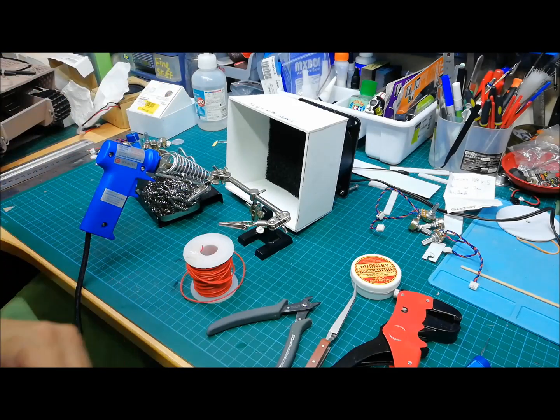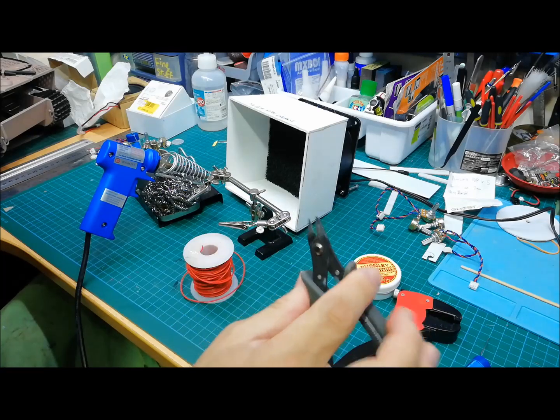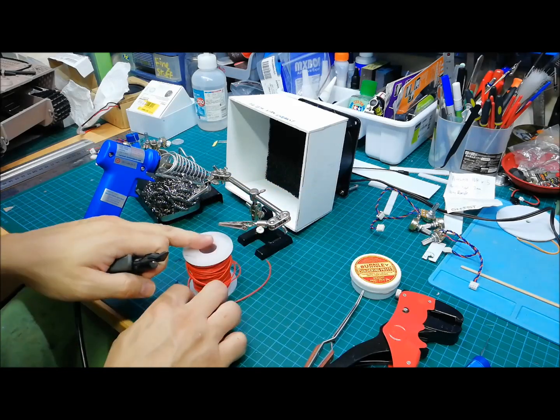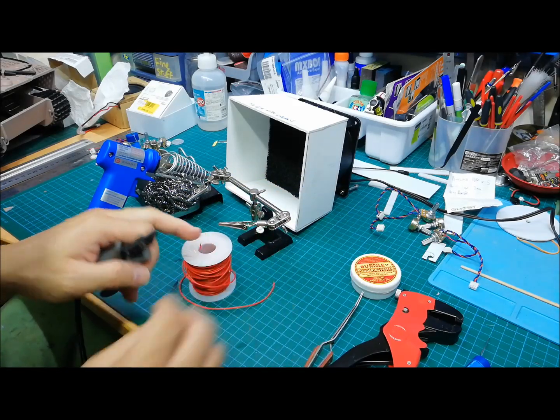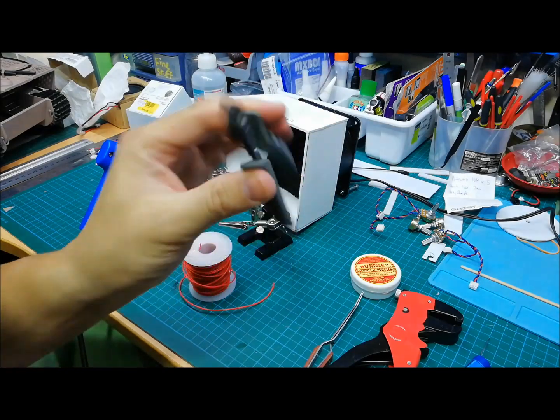Moving on to what other tools you need — obviously you need a wire cutter. This is actually my hobby cutters, but you can easily cut small gauge wire like this. It's soft enough. So I use hobby side cutters, but you can use almost any cutter.